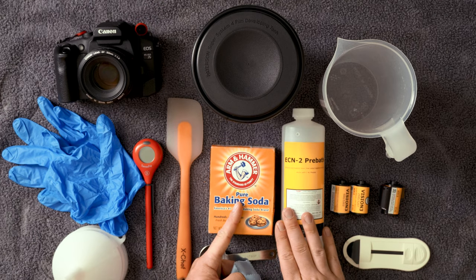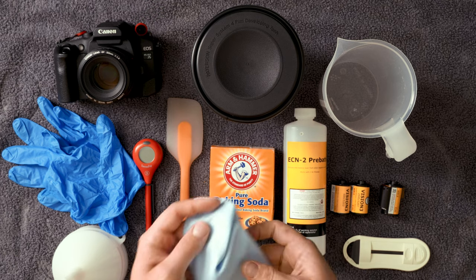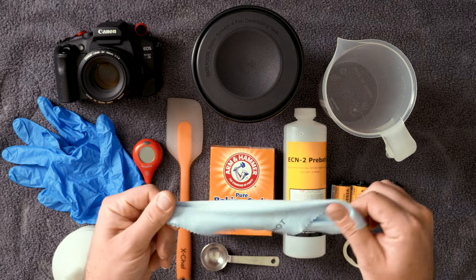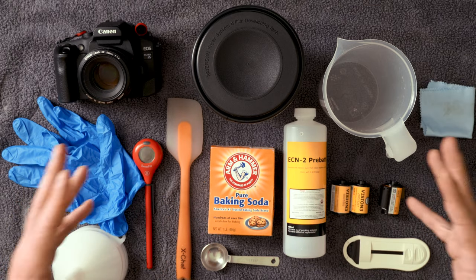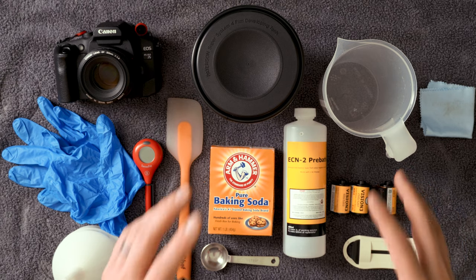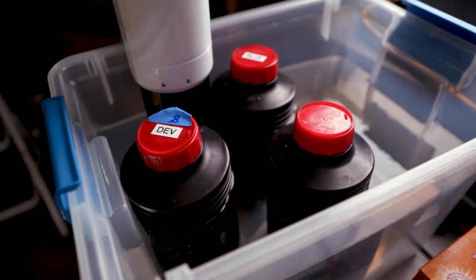It only adds a step at the beginning of our process and at the end — really it's just a rinse at the beginning, and at the end we make sure all that rimjet is off before we scan. To your developing kit, we need to add a few more things: the pre-bath, a tablespoon measure, and a microfiber cloth for the very end. You'll also need an extra chemical bottle to store your pre-bath when you mix it up.